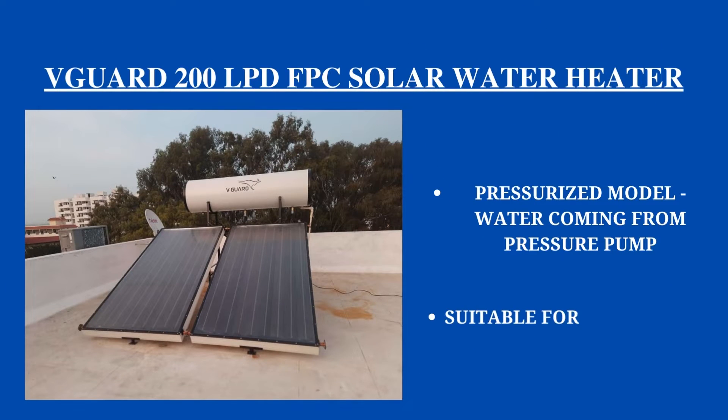Before we start the installation process, let us go through this particular model's specifications. It is a 200 LPD model which is suitable for four to five members in a family, so if you have four to five members you can choose this particular capacity.